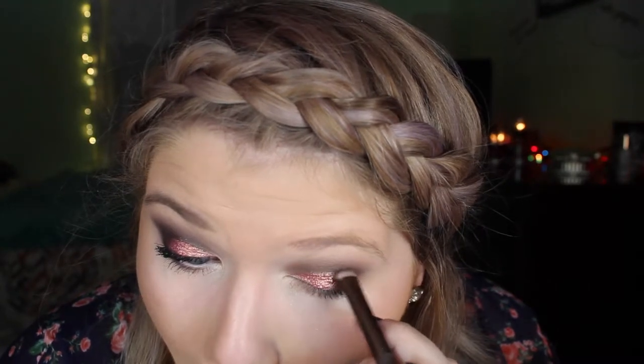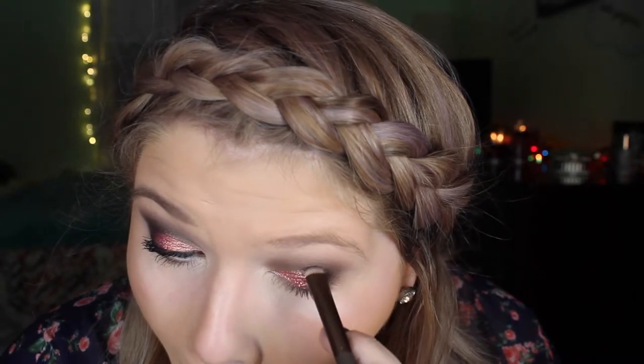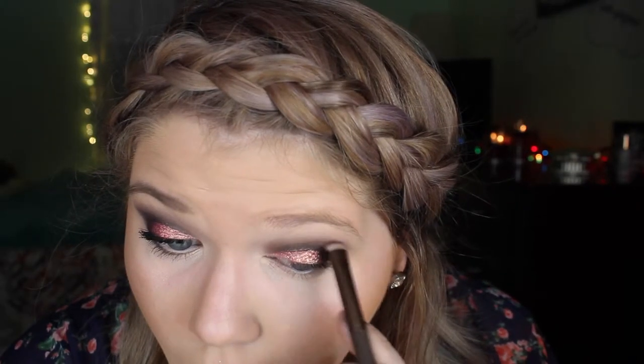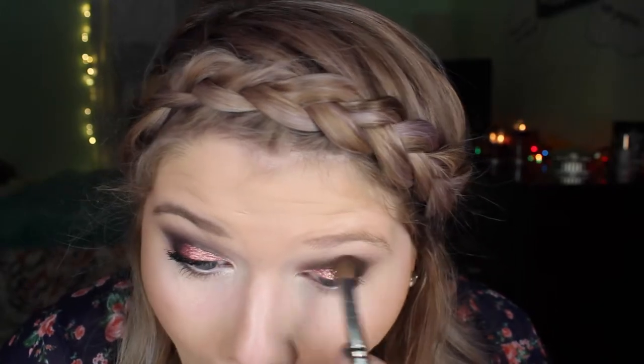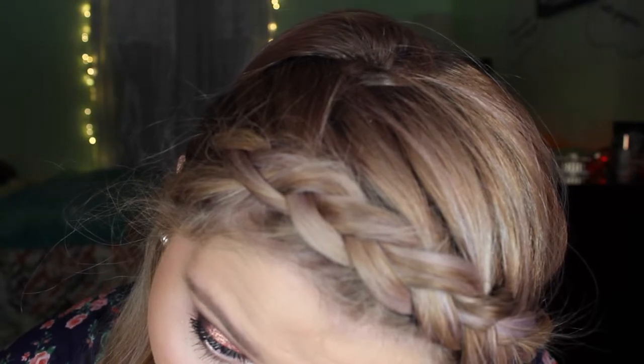Now I'm taking Blackout from the Naked 2 palette and kind of creating a cut crease almost, but I'm really packing that black eyeshadow into the crease. And this part here, I'm just really blending everything out and making it look seamless. Then I'm taking the short end of the brush and smudging what I had left over on the brush underneath my eye.